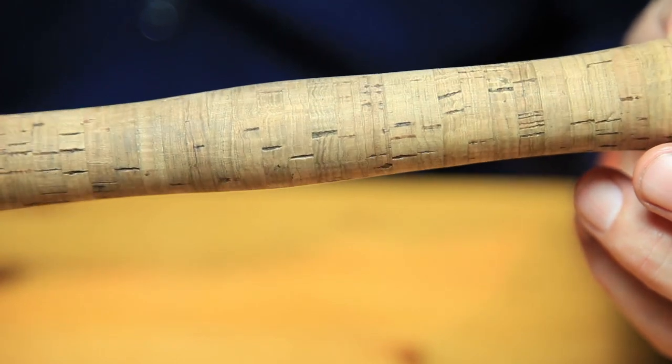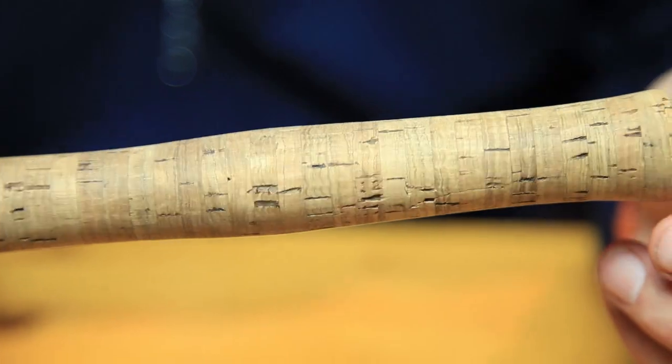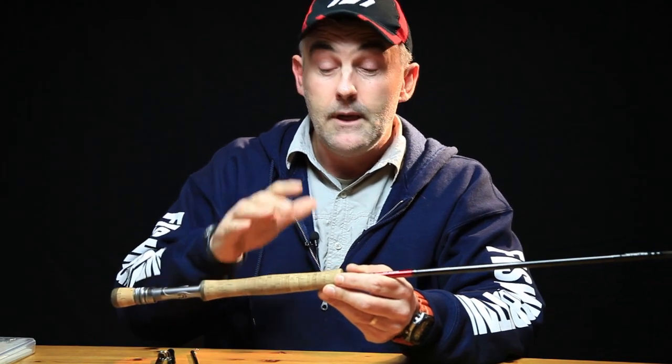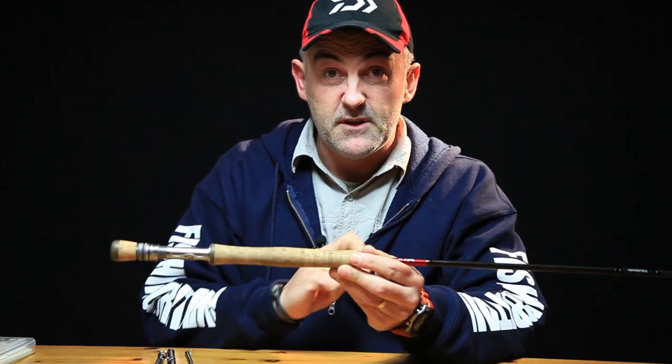Next thing: the handle. Sometimes you've got a damaged handle — there could be fillers in it that have fallen out. There's a weakness there and water will get in, damaging all the rest of the cork. So get some filler, fill it up, even overfill it a little bit, and then use emery paper so it's flush.